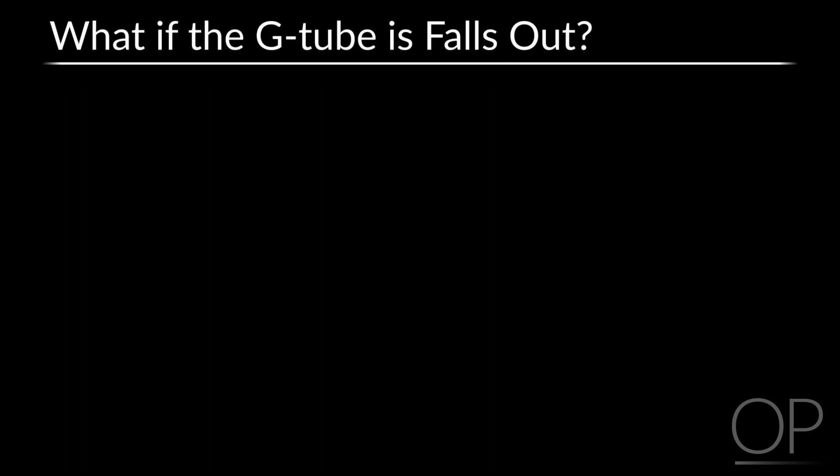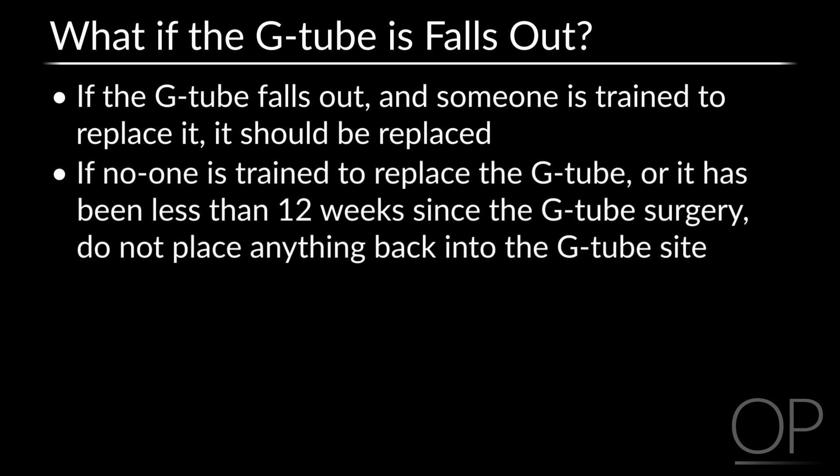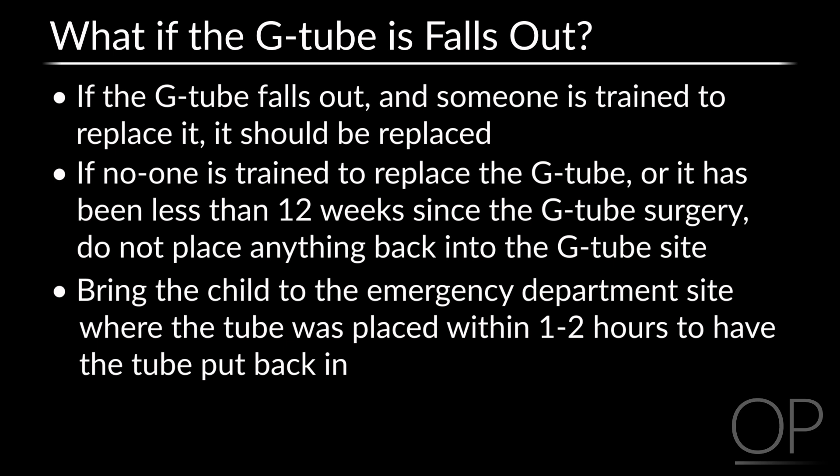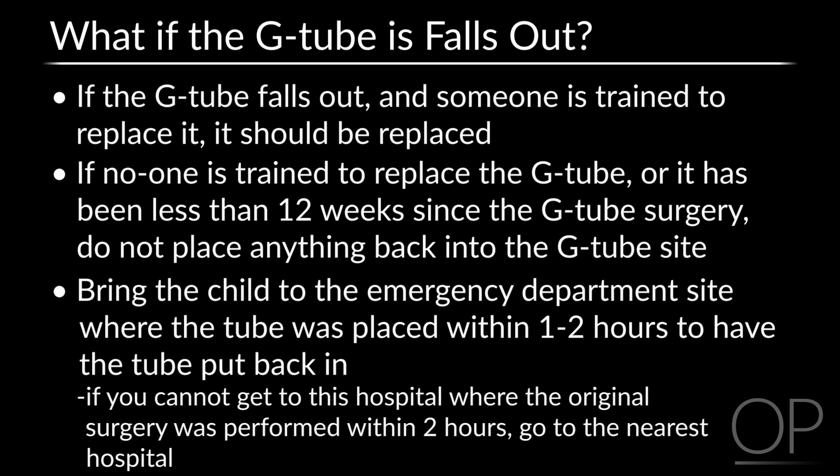What to do if the G-tube falls out: If the G-tube falls out and someone is trained to replace it, it should be replaced. If no one is trained to replace the tube or it has been less than 12 weeks since surgery, do not put anything back into the G-tube site. Bring the child to the hospital emergency department within 1 to 2 hours, as the G-tube site can close quickly. If you cannot get to the original hospital within 2 hours, go to the nearest hospital. Call your child's gastroenterologist or surgeon when you arrive.